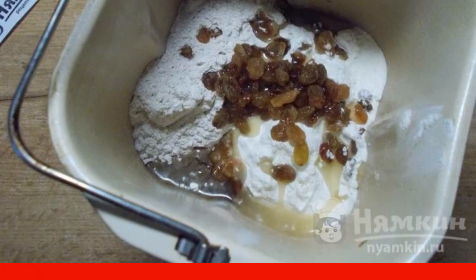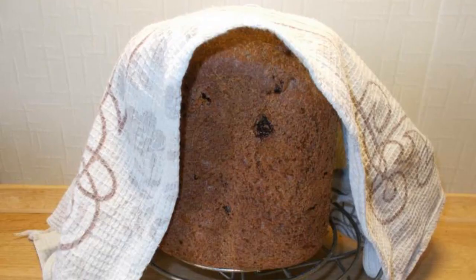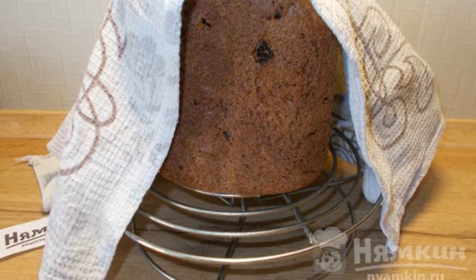Set the program basic bread. It remains to wait for the sound signal. The bread is ready. Let the bread cool on the grill, covered with a towel. Enjoy your meal.